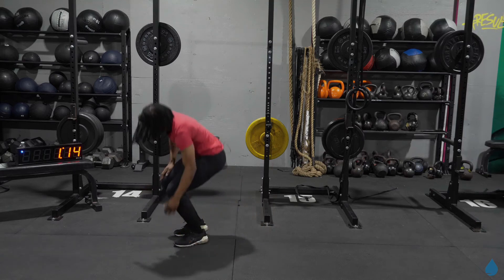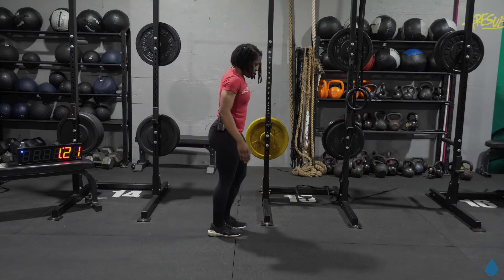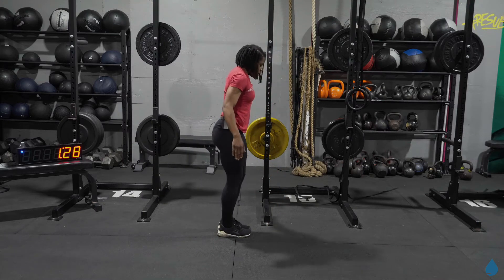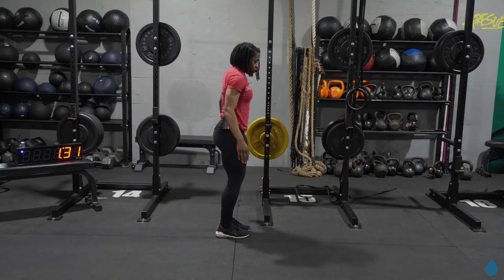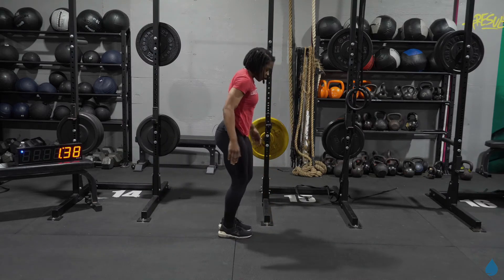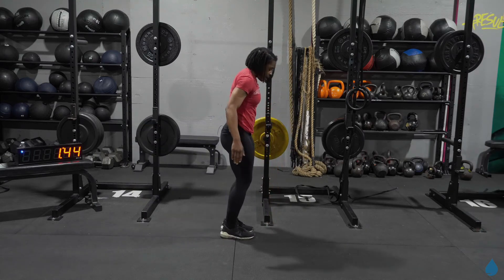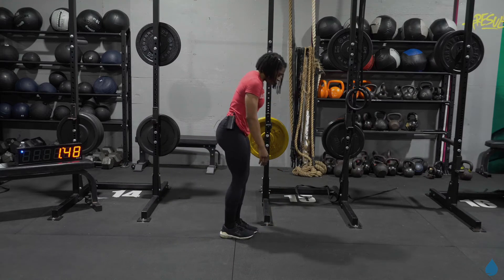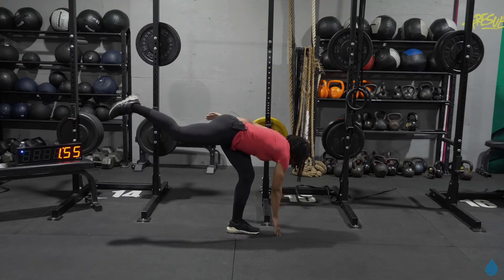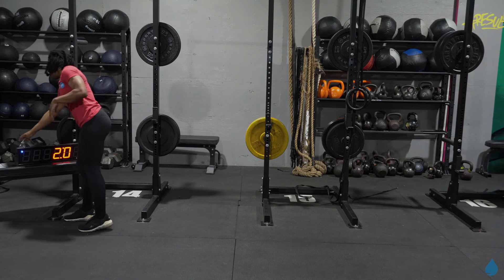All right, single leg deadlift. So for these AMRAPs, you can either track with me or you set your own pace. Either way, make sure you're still challenging yourself — something that's getting you outside of your comfort zone. For these single leg deadlifts, you're focusing on balance; it's not about speed. Let that fingertip tap the ground. Pushing those hips to the back, back stays flat. Check in with that core — make sure you're not twisting your body out to one side. Chest points right down into the ground. Once you finish out that deadlift, give yourself at least 10 seconds, and then get back to the top.